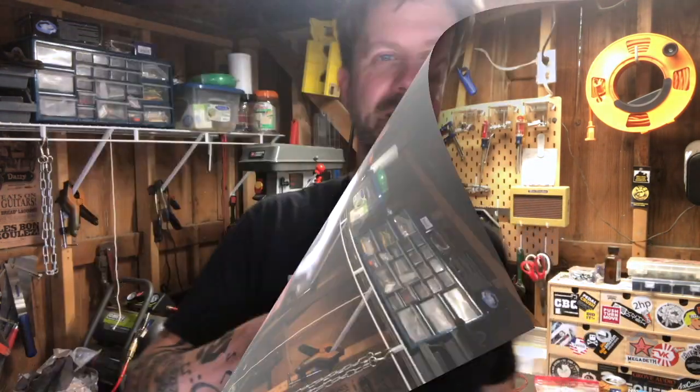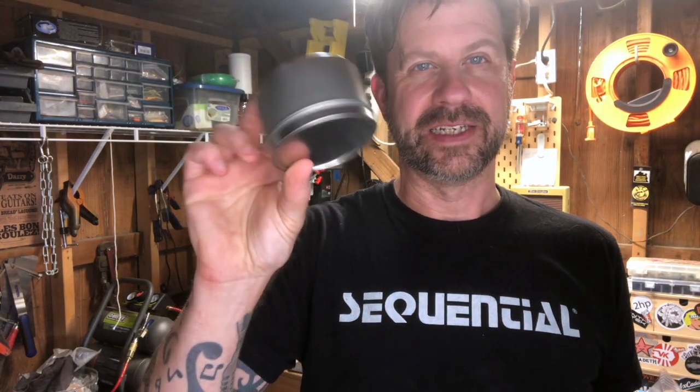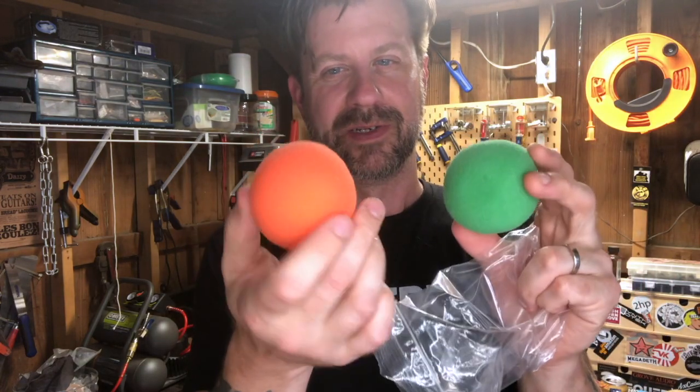Here's the kit — let's go ahead and unpack it real quick. The first thing we've got is some instructions that tell you how to build it. Then we've got a can, and we can hear there's something inside. We've also got a couple of foam balls — one seems to be orange and one green. I don't know if that's intentional; they look like clown noses, honestly. These are probably going to be the deadening material inside the can.